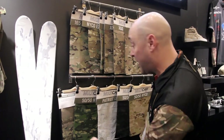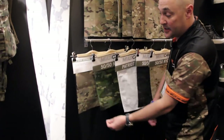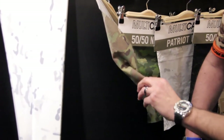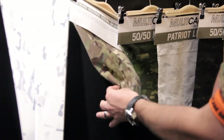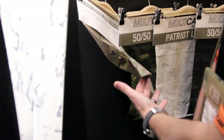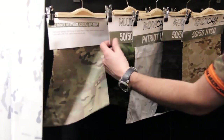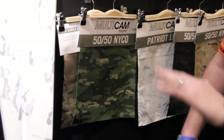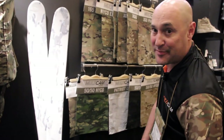We still have the number one sellers: 50-50 nylon cotton ripstop and 500 denier nylon. The 500 denier is a plain weave and the most successful textile we make in Multicam. Between 50-50 Niko and 500 denier, that accounts for about 70 to 80 percent of the business.